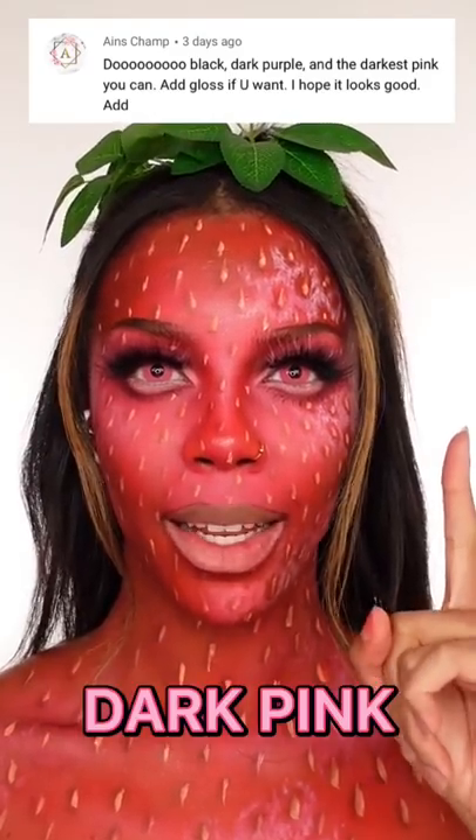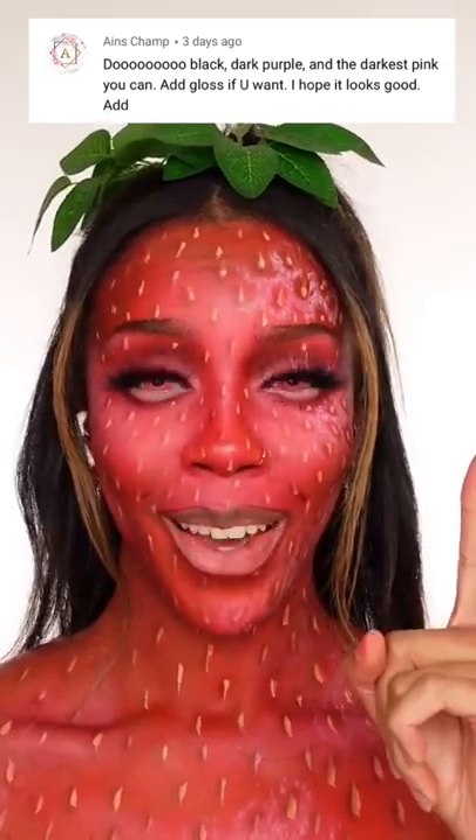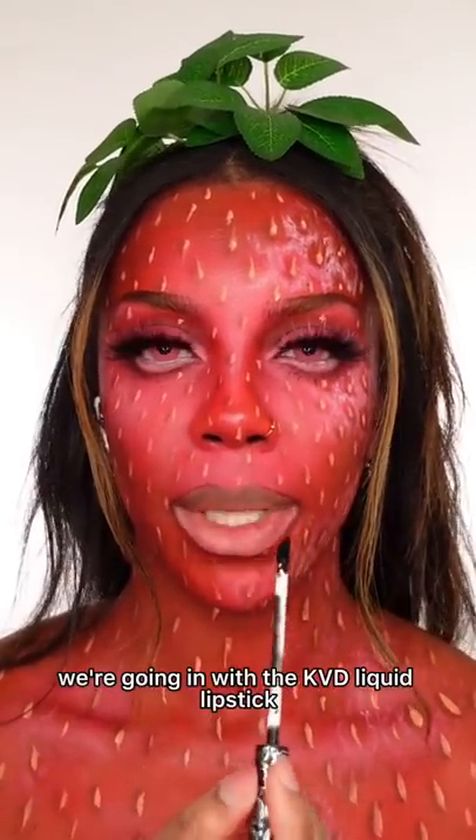We're going with black, dark purple, and the darkest pink you can find. You can add gloss if you want. For the black, we're going in with the KPD liquid lipstick in Witches.